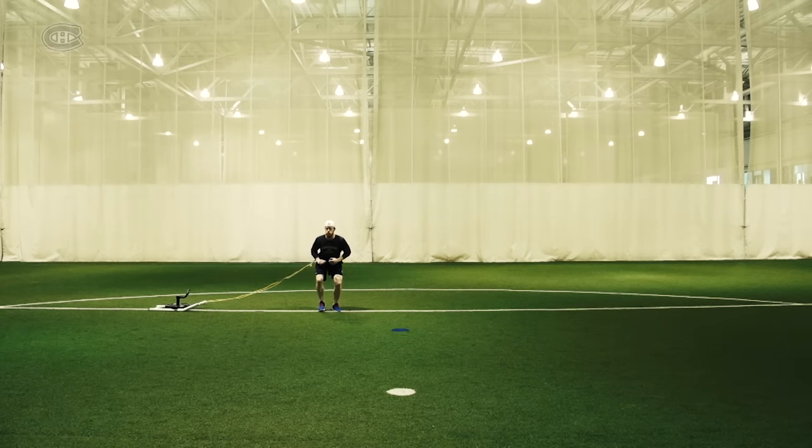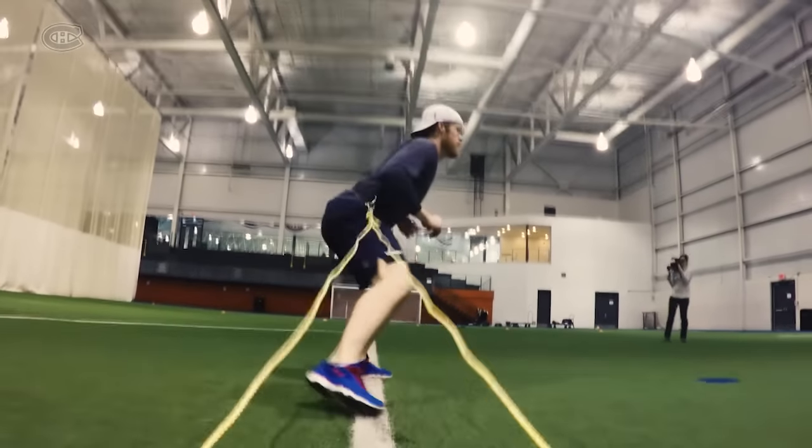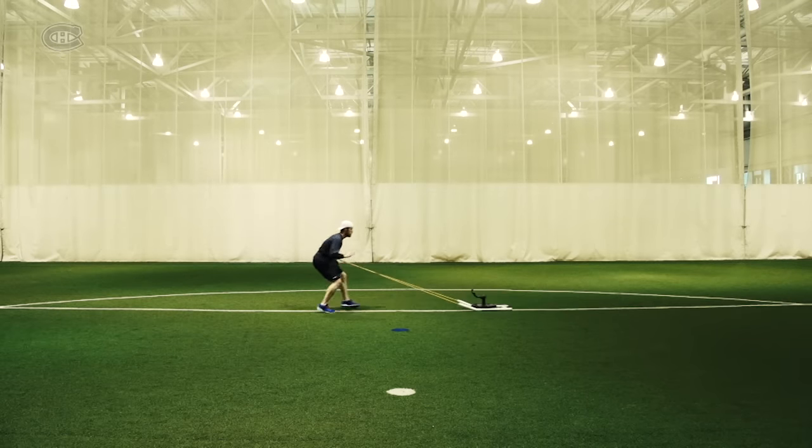Exercise 3: Skating push. Exercise 4: Backward shuffles.